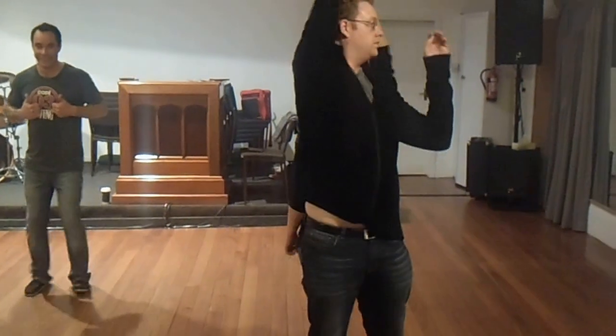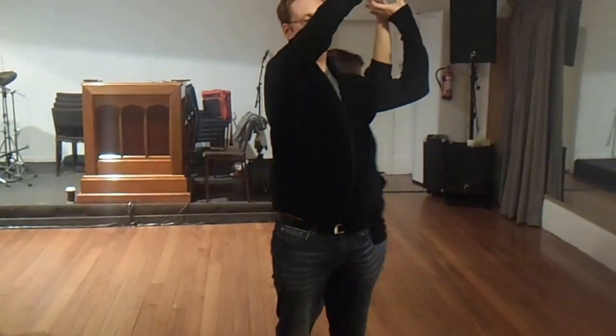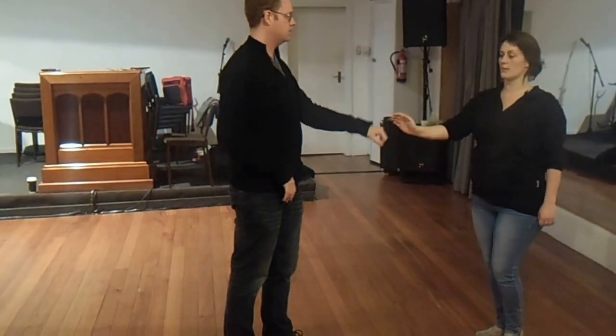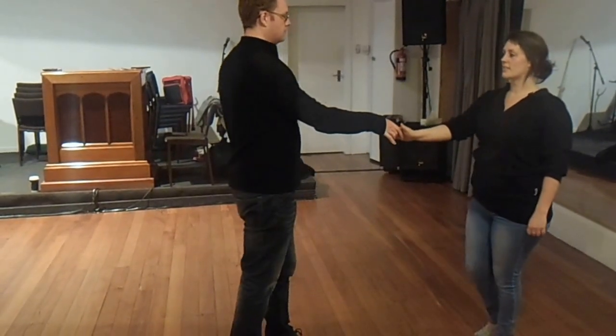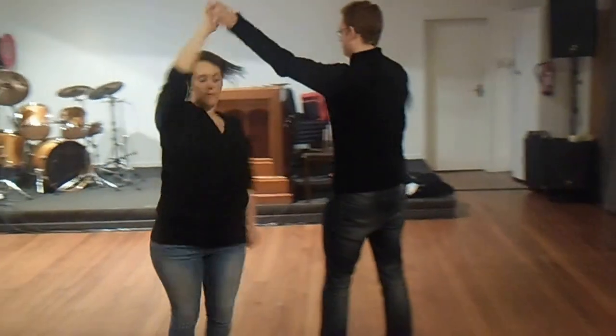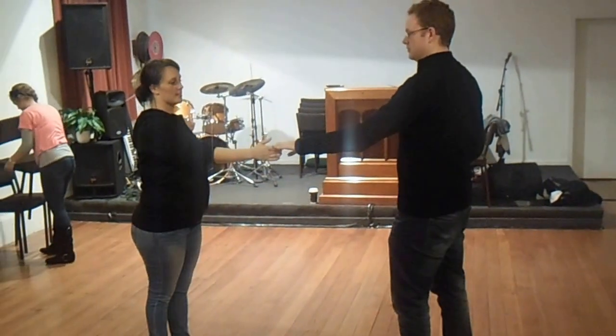One, two — bend to the right hand, so I'm going to lift him now — three and four, five and six, and then we're going through five and six, two and eight, one, two, three and four, five and six.